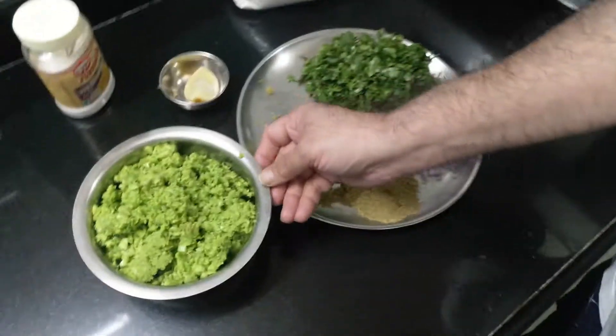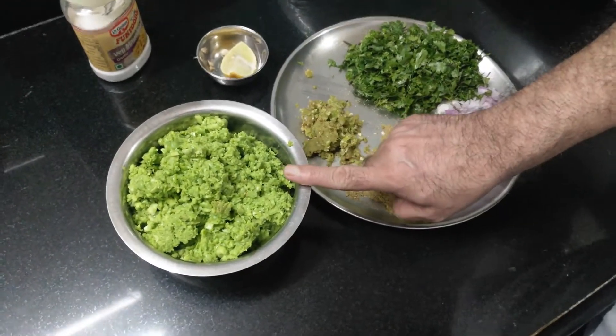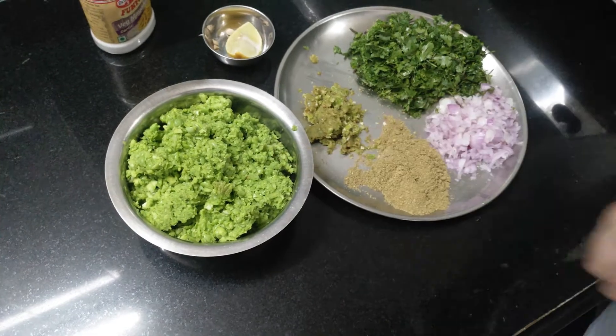Hello everybody, welcome back to my channel. Today I'll be showing you how to make green pea kachori. Let us see the ingredients required for green peas kachori. This is a coarse paste of half a kg of green peas.